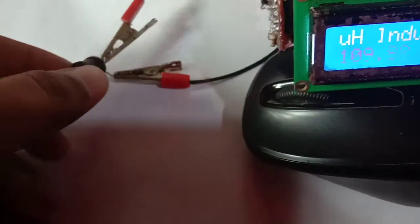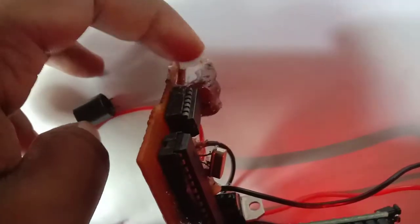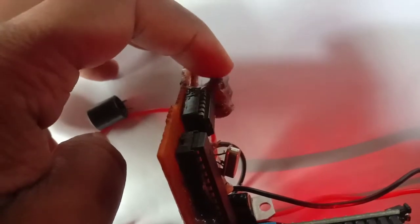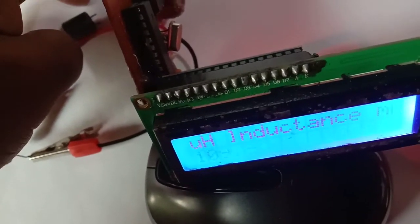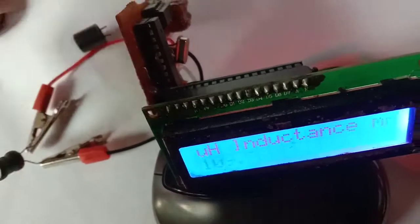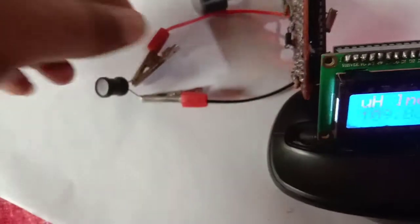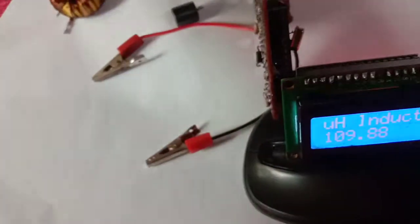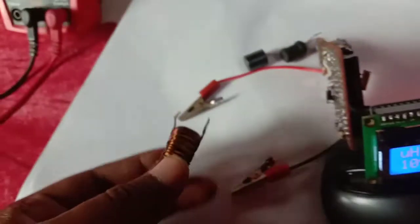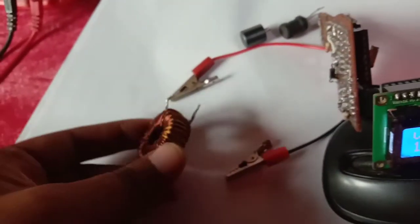That's a good result. My one micro Farad non-polar capacitor has 10% tolerance. For better accuracy you should use 5% or less tolerance capacitors. I calculated from a coil calculator website — this inductor is 32 turns for 100 micro Henrys.